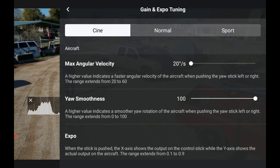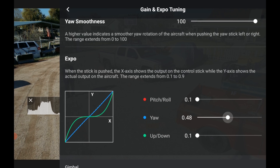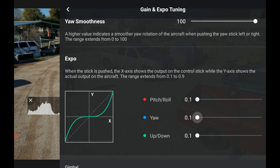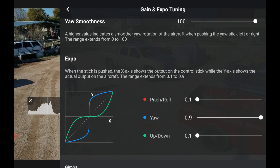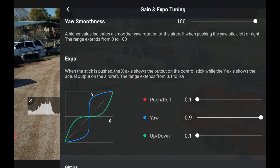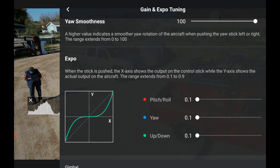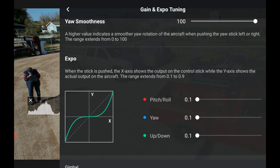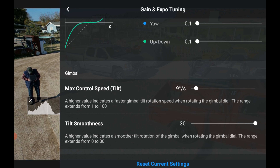Then we go down to Expo — same as before. I've already got them set, but if you move the slider straight it pops right into it; if you move it to point one it goes nice and easy. In cinematic mode I don't like it popping fast, so the yaw goes really smooth. I put all the expo values down low for cinematic. The up/down for the gimbal is the same — Maximum Control Speed controls how fast the gimbal tilts up and down.